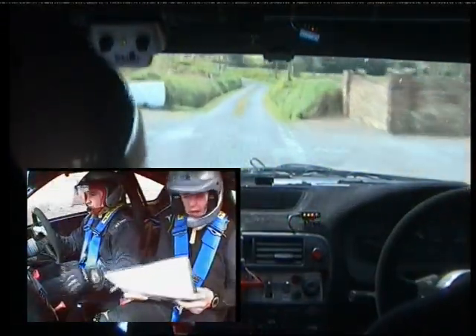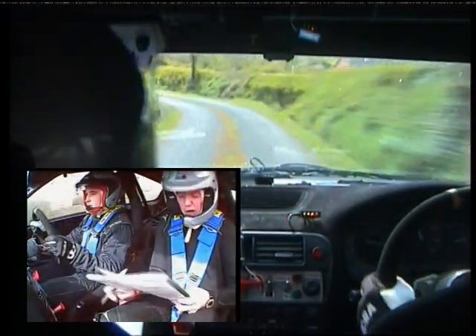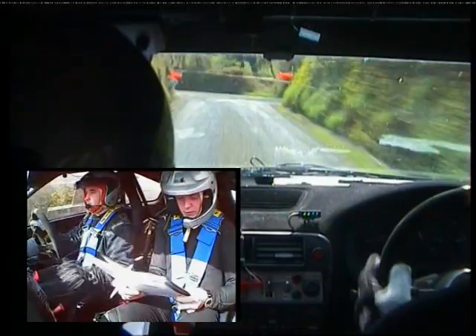Three left and slow. Three left, don't cut. Don't cut, only 40. Turn square left. Keep in over gravel. 450.